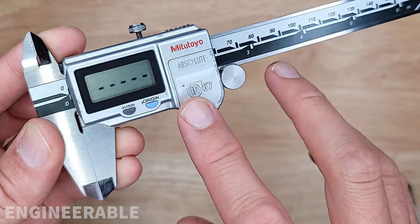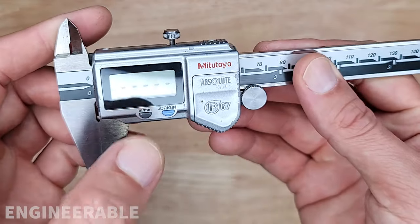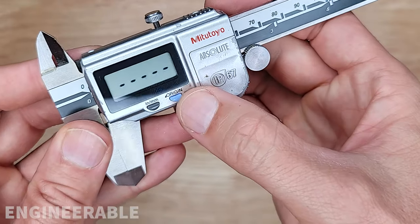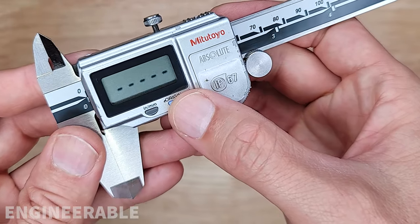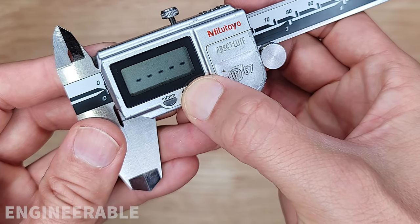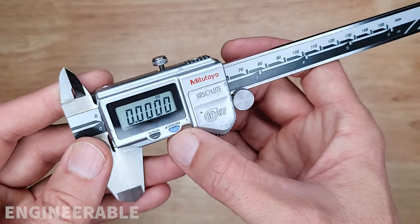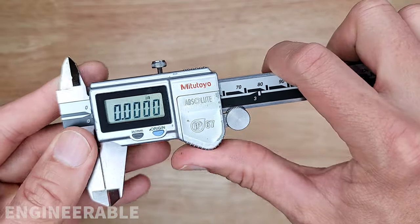You see that even after replacing the battery, it's still flashing on the display. And if you just push these buttons, it doesn't do anything to reset it. So what you have to do is push and hold the origin button for several seconds — one, two, three. There you go. You push and hold the origin button for about three seconds, and then it resets. Everything is good to go again.